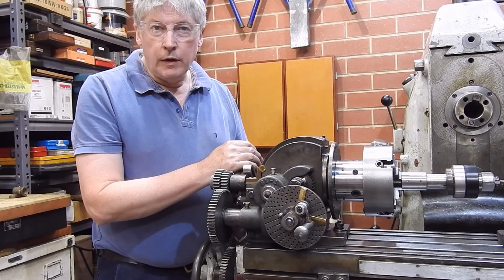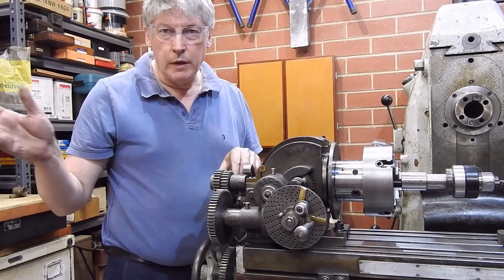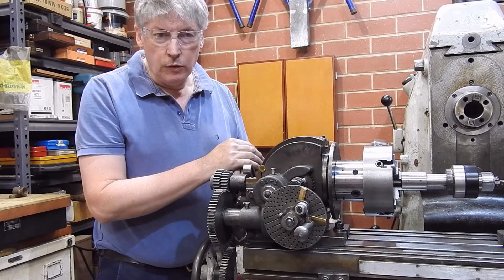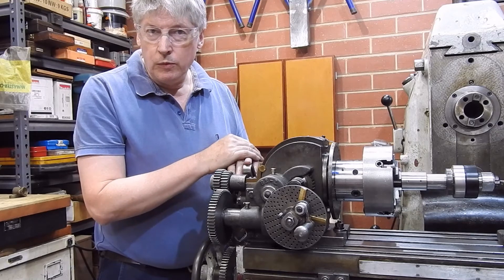G'day. One of the things that I like doing in my workshop is cutting helical gears. I have to cut a couple for my weld rotator. I'm going to use them as skew gears so I can change the direction 90 degrees, and so I thought I'd run you through how that happens.